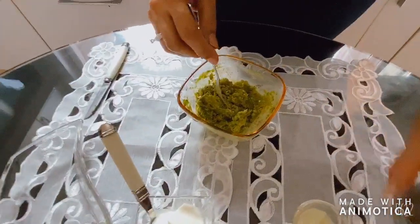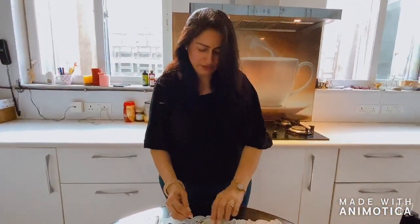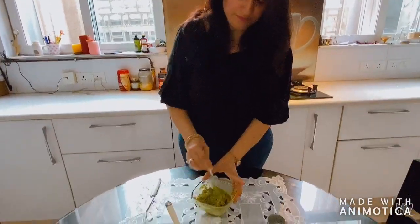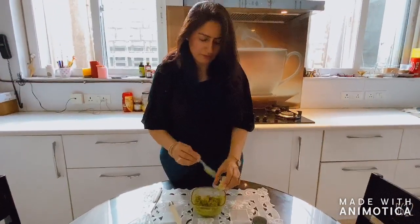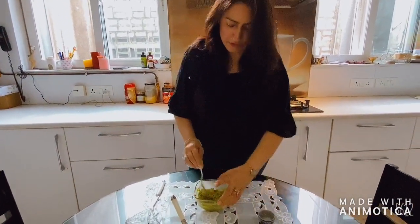I am going to add a little bit of salt as per your taste. Mix it nicely. I'll add half a spoon of garlic paste to give a punch to it.